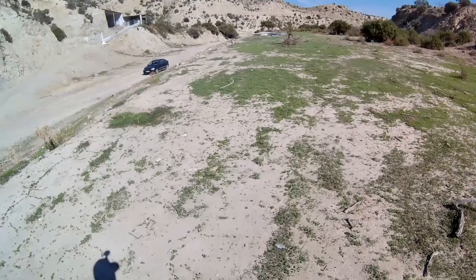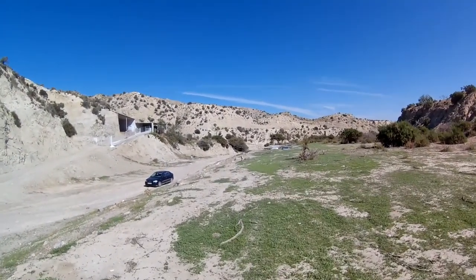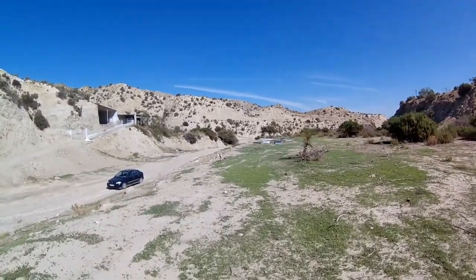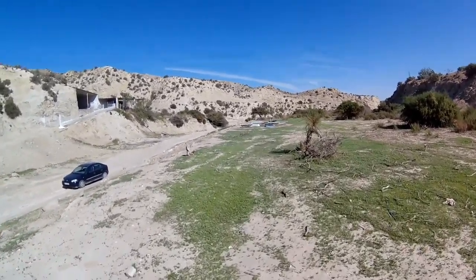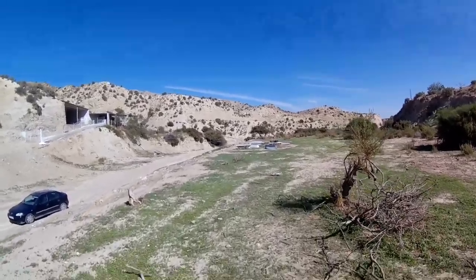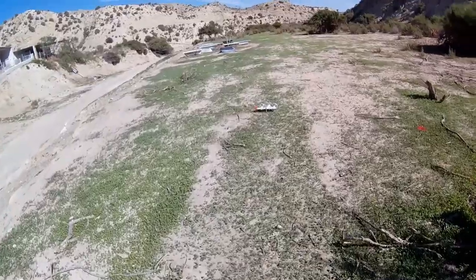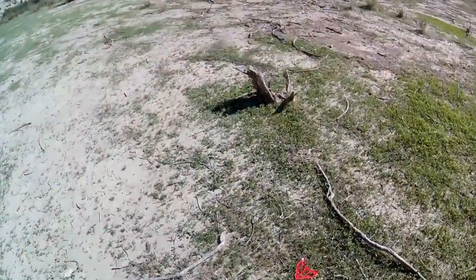Unscheduled landing again. I think the issue is definitely the battery doesn't have enough C rating — it's very underpowered. Plus my flying is, uh, leaving something to be desired. But being EPP it seems to be putting up with the abuse very well.